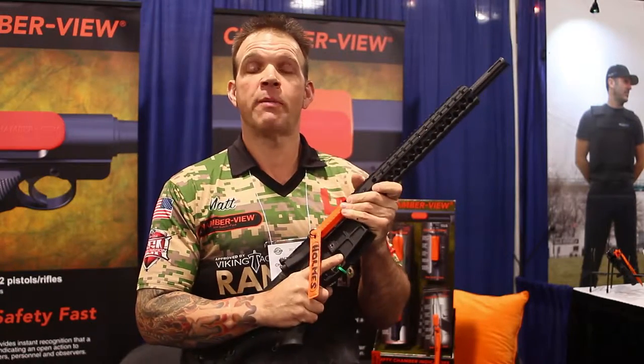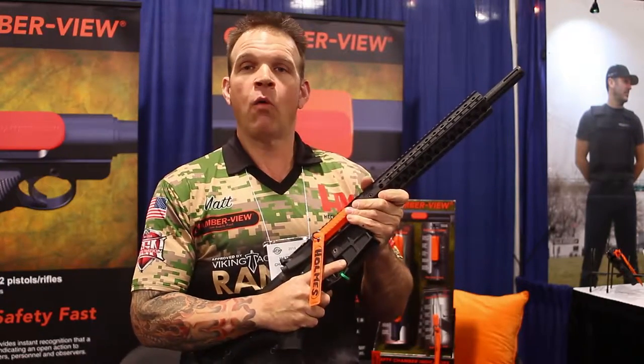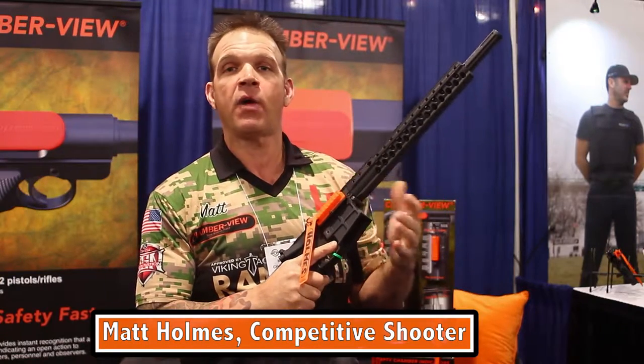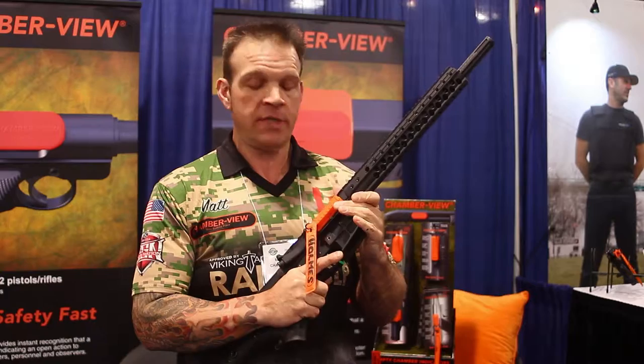Hi folks, Matt Holmes here, ChamberView Sponsor 3-Gun Shooter. Wanted to go over a couple of the features of the ChamberView ECIs for you as they apply to my use of them in competition.